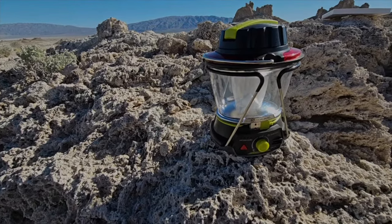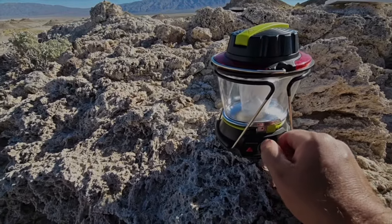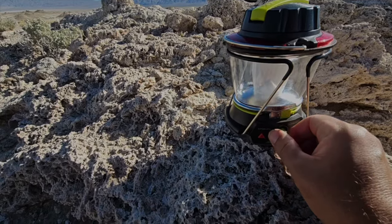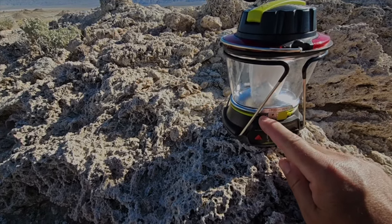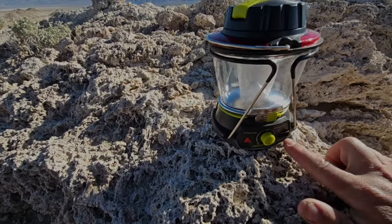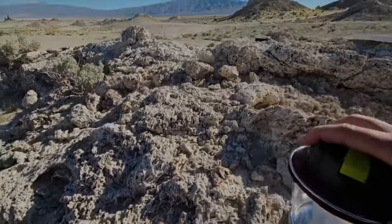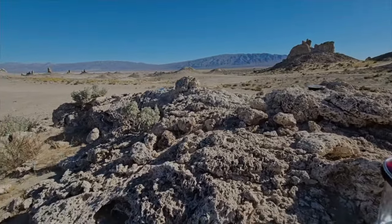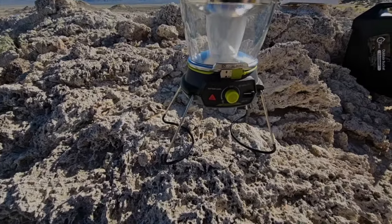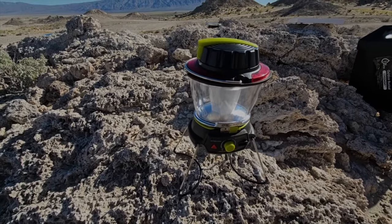I bought it on Amazon and it gets super bright. It's rechargeable with USB and it also works as a power bank if you need it. It's got these cool feet that let it stand. Goal Zero — I'll leave a link so you can check out the description.